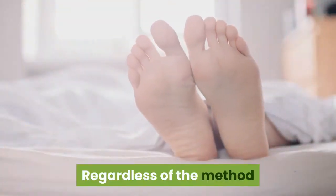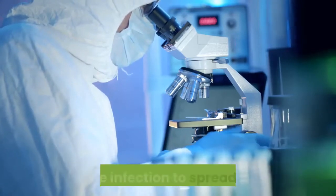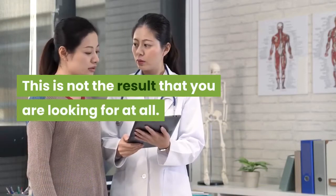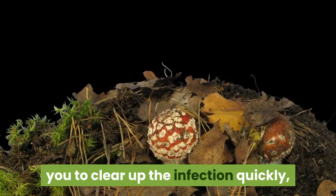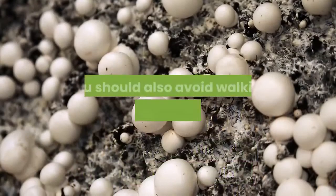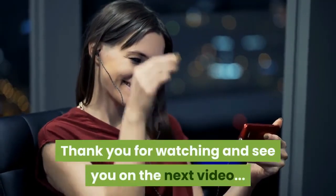Regardless of the method that you choose, it is extremely important to keep the feet as dry as possible. Allowing the feet to remain wet can allow the infection to spread further. Thoroughly drying the feet after any home remedy treatment will allow you to clear up the infection quickly while still preventing the fungus from spreading. You should also avoid walking barefoot in high-risk areas to further prevent the possibility of contracting the fungus. Thank you for watching and see you on the next video.